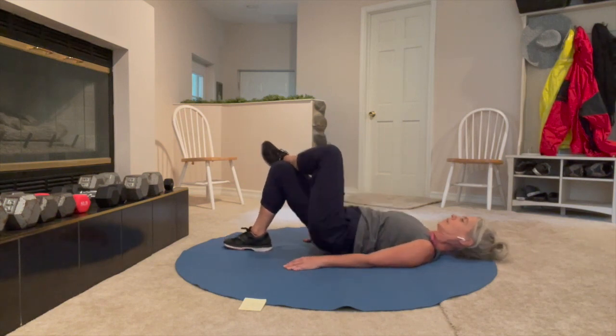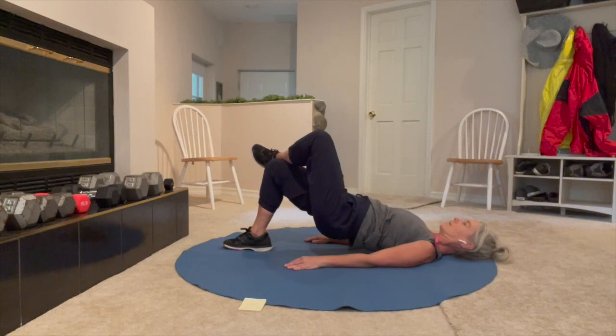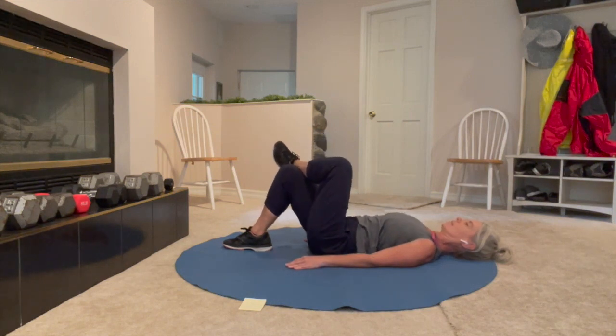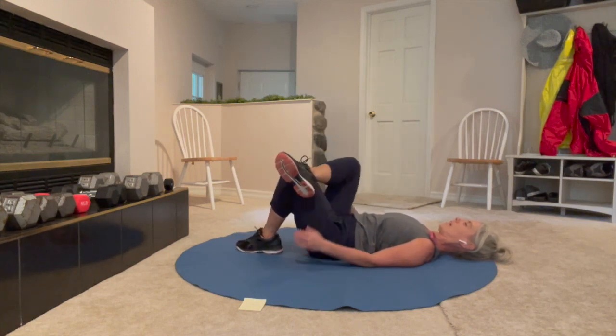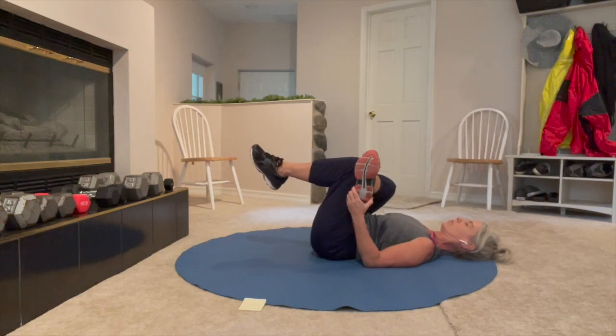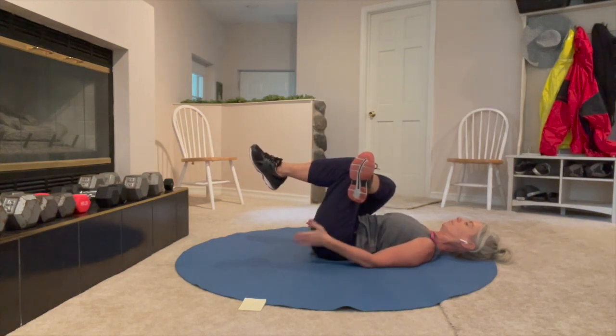Up and pulse — ten, nine, eight, seven, six, five, four, three, two, one. Set it down. Glutes on fire. Now, when you put the other leg on top, hug those legs to you. Stretch out the side you just worked real quick — you should be feeling that.